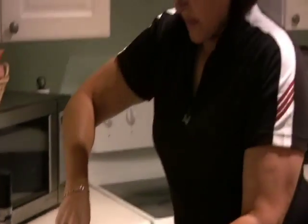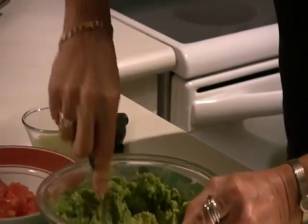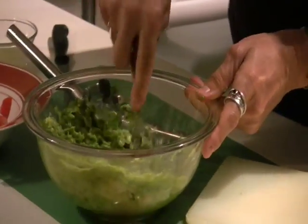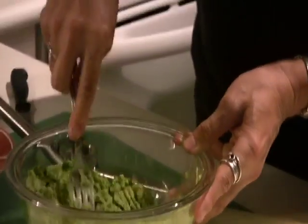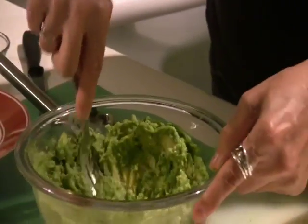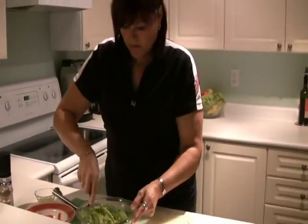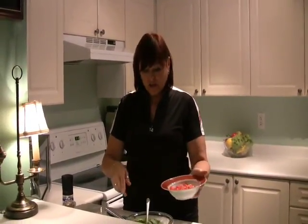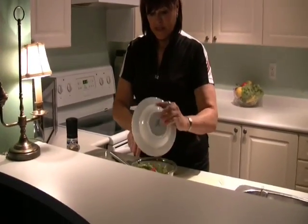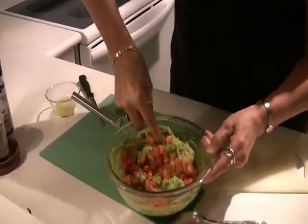I'm just going to make a fair bit, especially if you add it with a salad, a taco salad or something like that. Just mash and make sure I get the big lumps out. That's all nice and soft, and then I've prepared just diced tomato. This is one large diced tomato. I'm just going to add all of that in and mix it up.